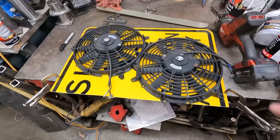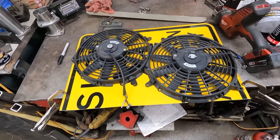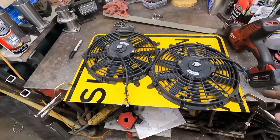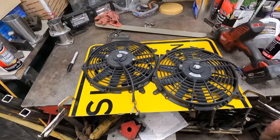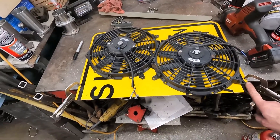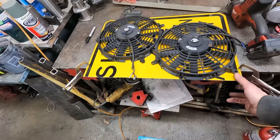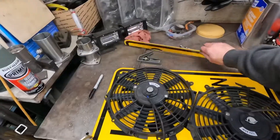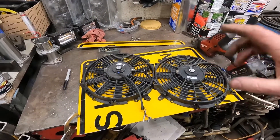I just took the sawzall to it and it worked pretty well. I had these fans laying around — they were on my Suburban, and I removed them when I converted to the factory e-fans. These fit barely, so that's what I'm going to work with. Got it marked, I'm gonna take a spot drill or a center drill and put some holes in it. I'm also gonna have to make some kind of L-bracket, C-bracket, Z-bracket — some bracket type thing to mount it to the radiator support.